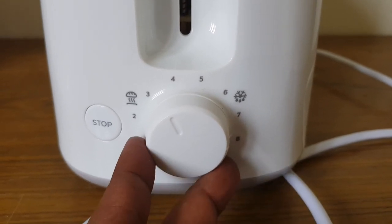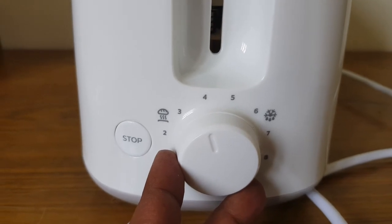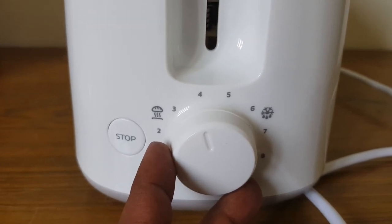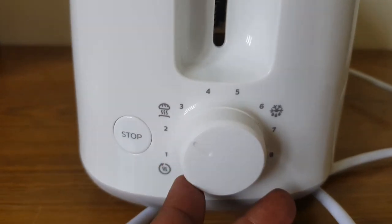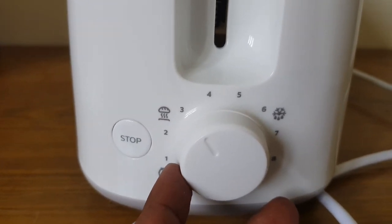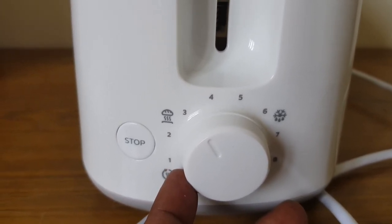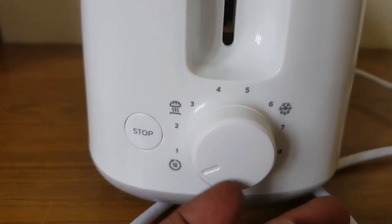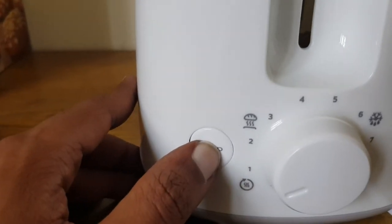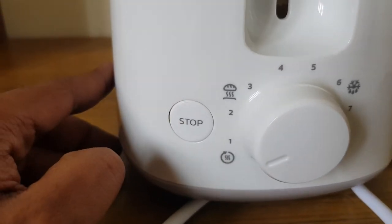There are settings from three to eight. The last option is defrost, so if it is crispy, five is more than enough — three is minimum, three to five anything is fine. There is also a stop button — just press fully to stop.